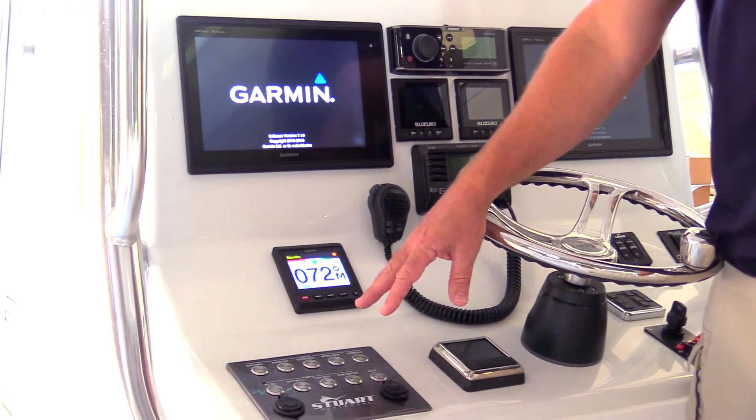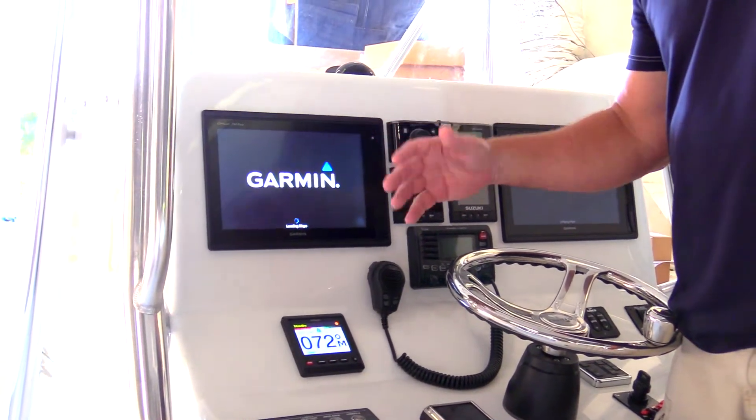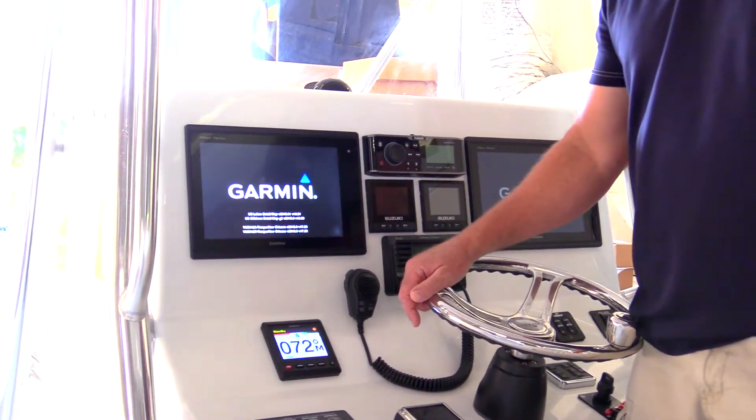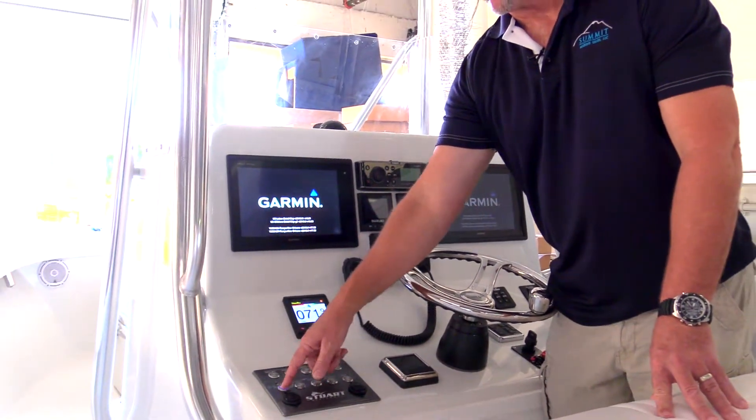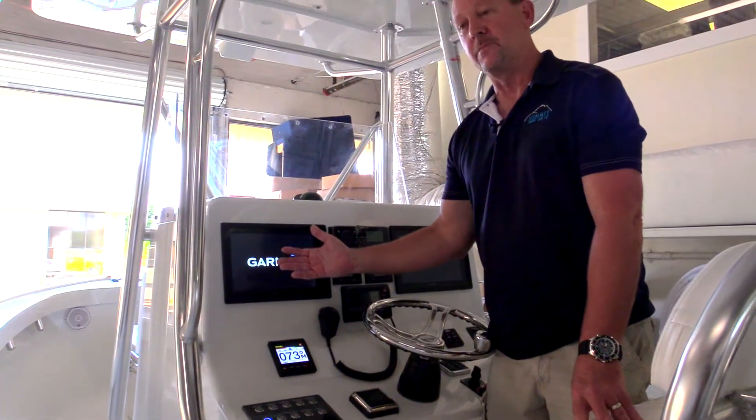This is one of the key things about the switch panel. The Garmin screens, like in your car, may take a little while to boot up, but you still want to have access and control to some of the devices in your boat. So if I choose to turn on my bilge pump, my bilge pump is on and operating, but yet my screen isn't booted up.